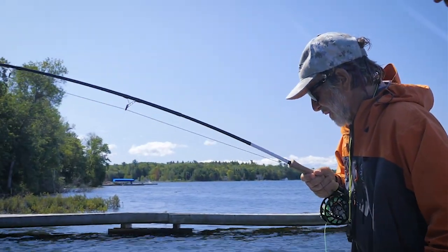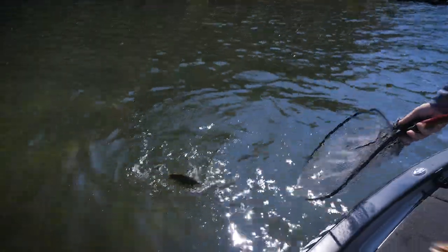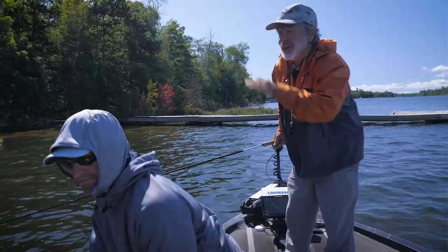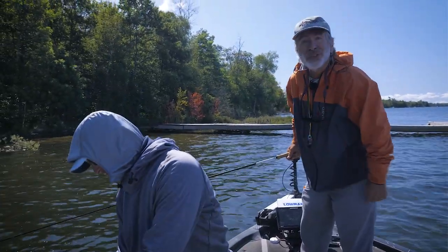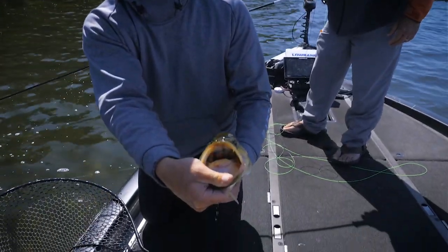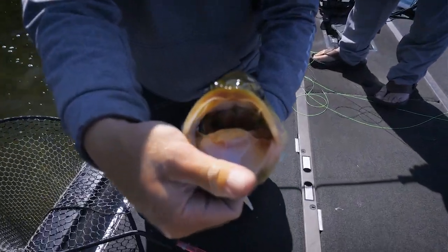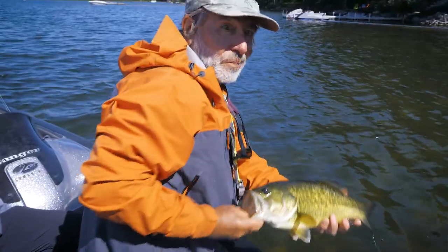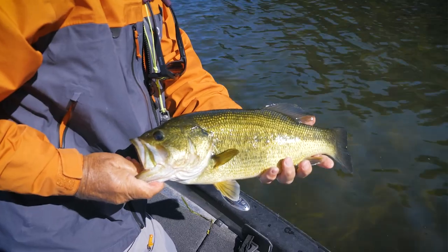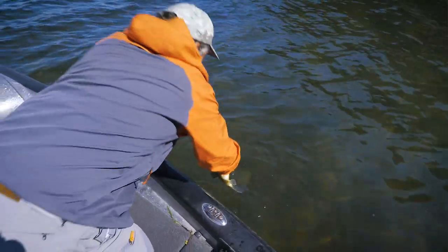Bass usually eat crayfish deep because they're worried about the claws — they want to crush them. Adam spotted this bass just sitting out in the sun in August. We had a crayfish fly on, threw the crayfish to him, and Adam saw the fish come after the crayfish and — boom — it inhaled it right out in the open. No cover, no nothing.